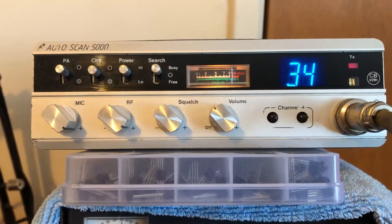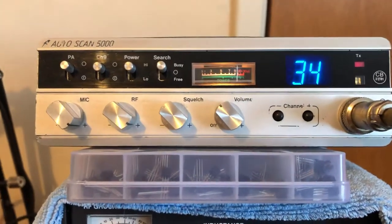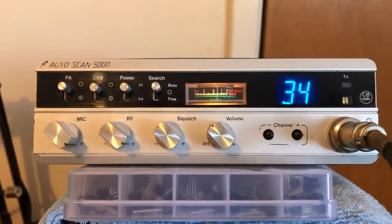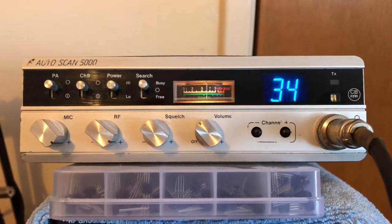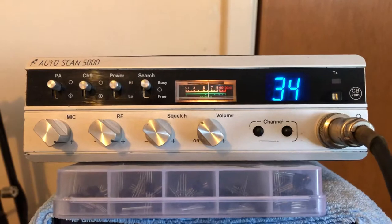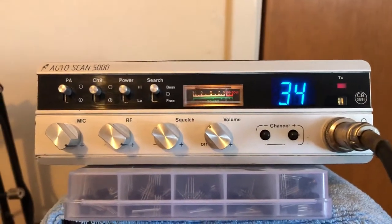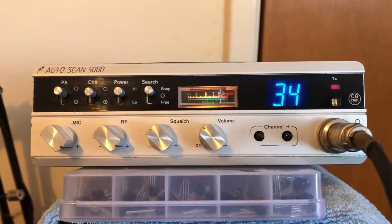Yeah Roger mate, yeah ok. Audio's ok is it? Nice and punchy? Lovely mate, no problems whatsoever. It don't do like you usually do, but obviously it's a different radio and a different mic, but it's very pleasant and nice to hear. Yeah Roger, it's only a standard mic on this one mate. It's one of the old magpies look.